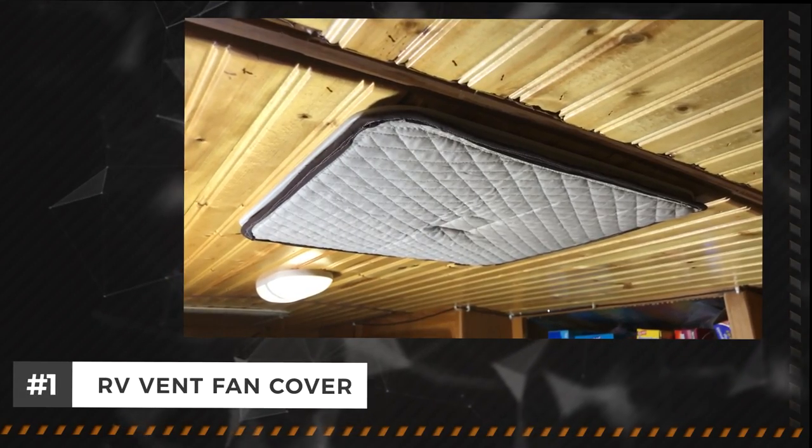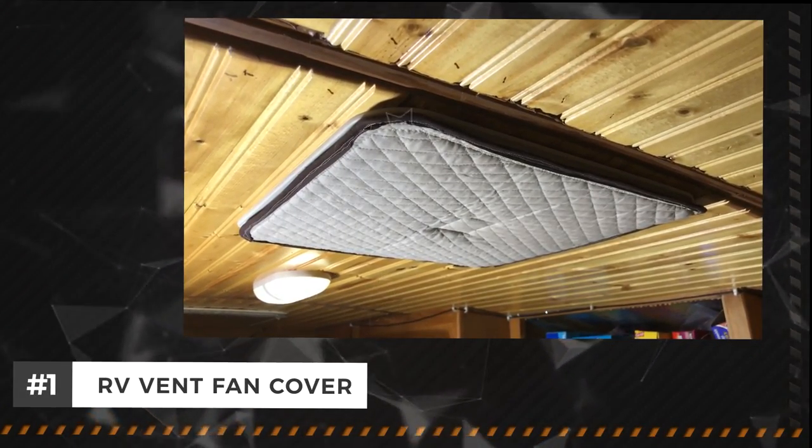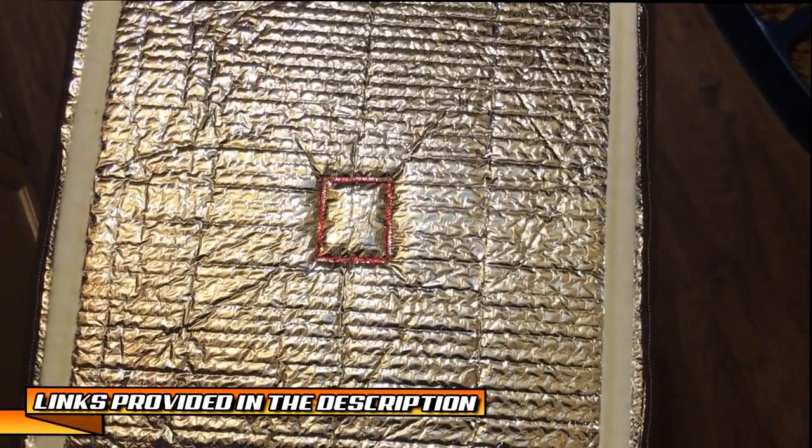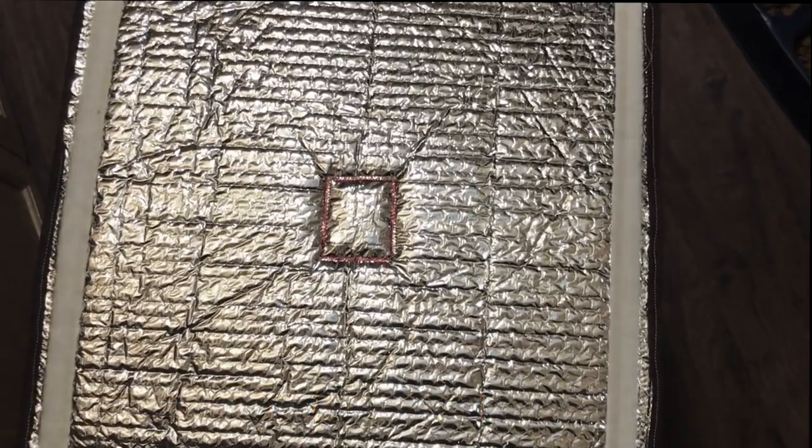Vent fan covers. Lori and I have recently made some vent fan covers from a sheet of Reflectex cut to size, then covered with material and sewn together. We then added hook and loop around the outside of the border, and finally attached hook and loop around the shroud of the vent fan to hold it all together.